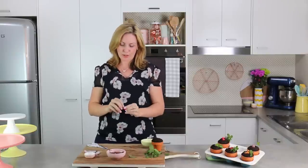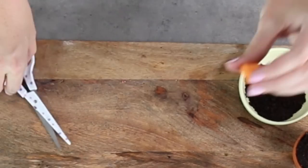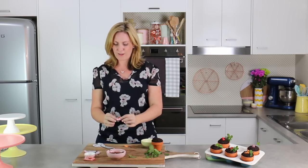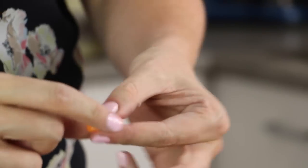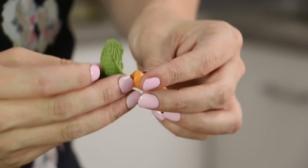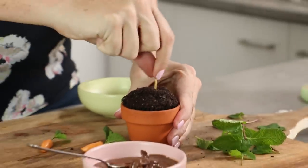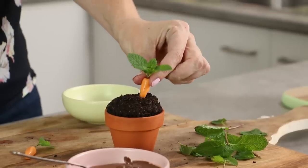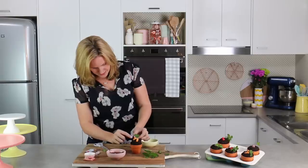Now we're going to make our 2 little carrots using orange Starburst. Cut that directly in half — that's the perfect size for 2 carrots. Squish them out a little bit, and as you're squishing, pinch one end quite significantly. In goes our little carrot top. For these guys, I actually want to dig one carrot in so it's standing up, so I'm just gouging a little hole in all that Nutella. I'll take the prettier of my 2 carrots and drive him in so he's standing up nice and tall and proud, and the other one can lay down right next door.